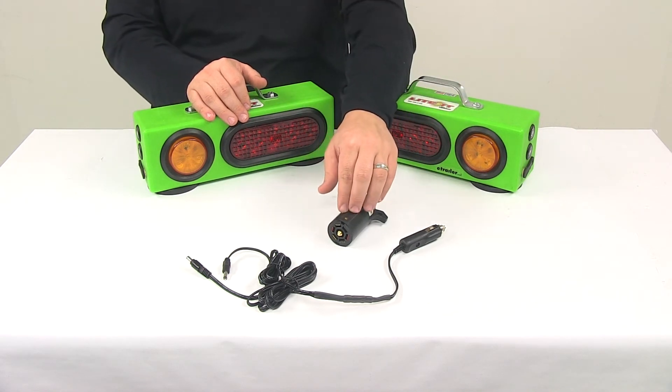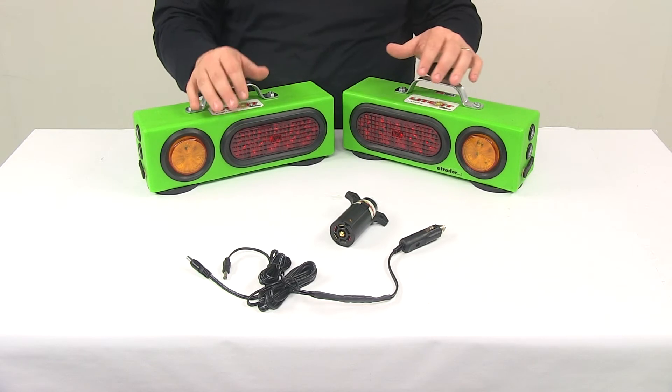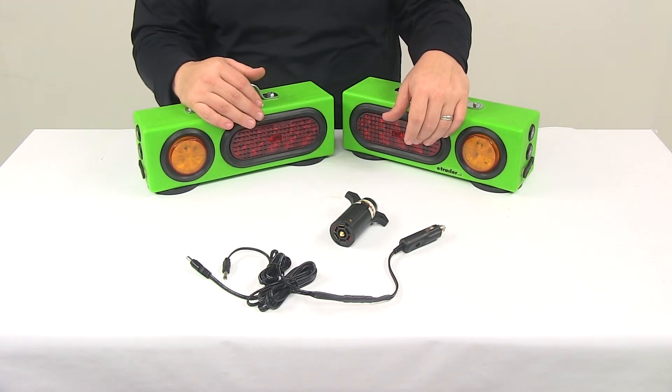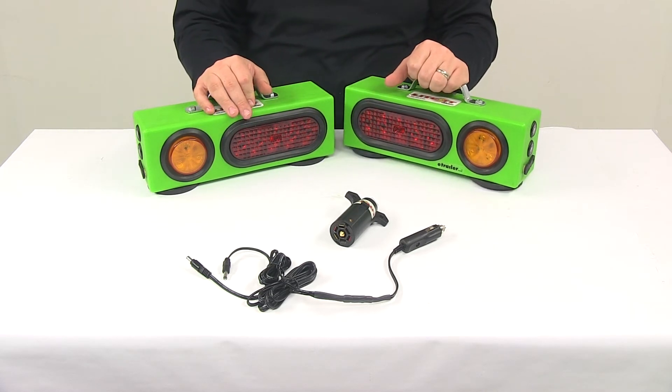Transmission distance is up to a thousand feet with a clear line of visibility. The units have been individually serialized to reduce the possibility of cross talk between other units. Again, it is a full LED system.